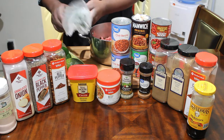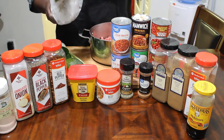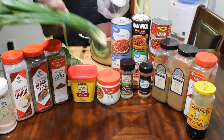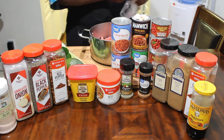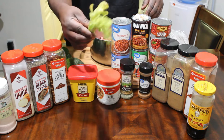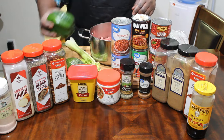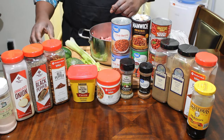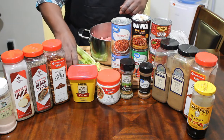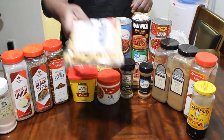Let me go over here to the vegetables. This is some onions — like garden onions. They're not really chives or green onions. We have two celery stalks right here. I have one bell pepper and I'm going to use half of that. I have avocado, a lime, and oyster crackers.